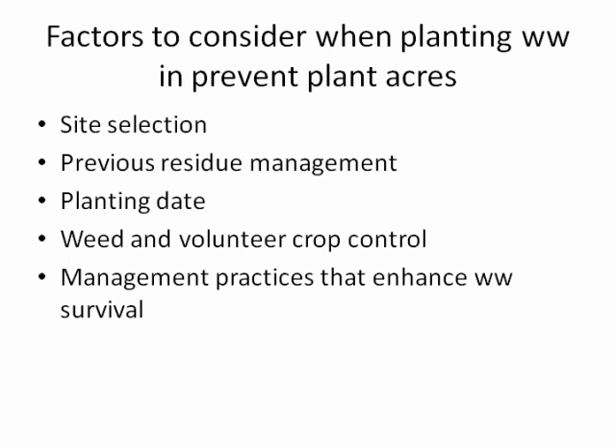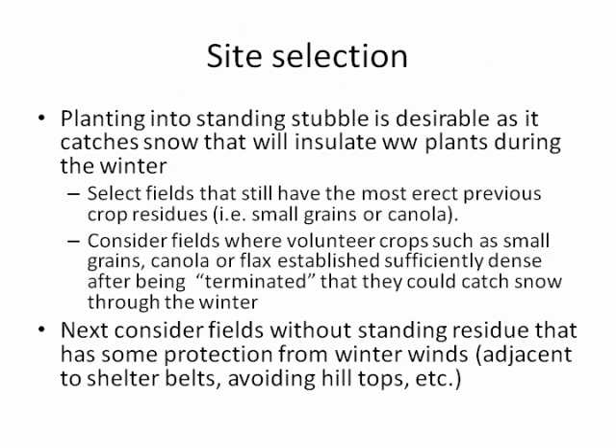What do we want to consider when planting winter wheat on prevent plant acres? First, we want site selection that will favor winter wheat. We want to consider previous residue management, planting date, weed and volunteer control, and management practices that enhance winter wheat survival — because in many cases we will be planting into a situation that is probably suboptimal for winter survival.